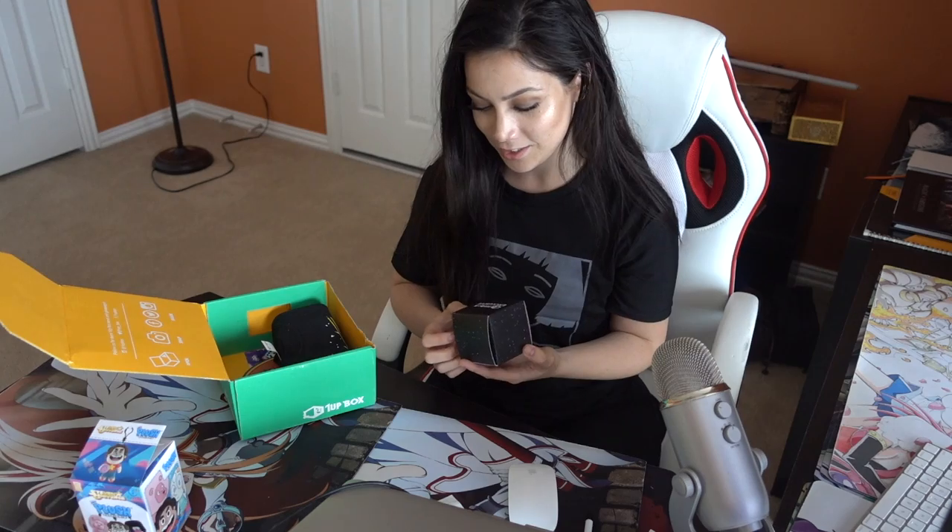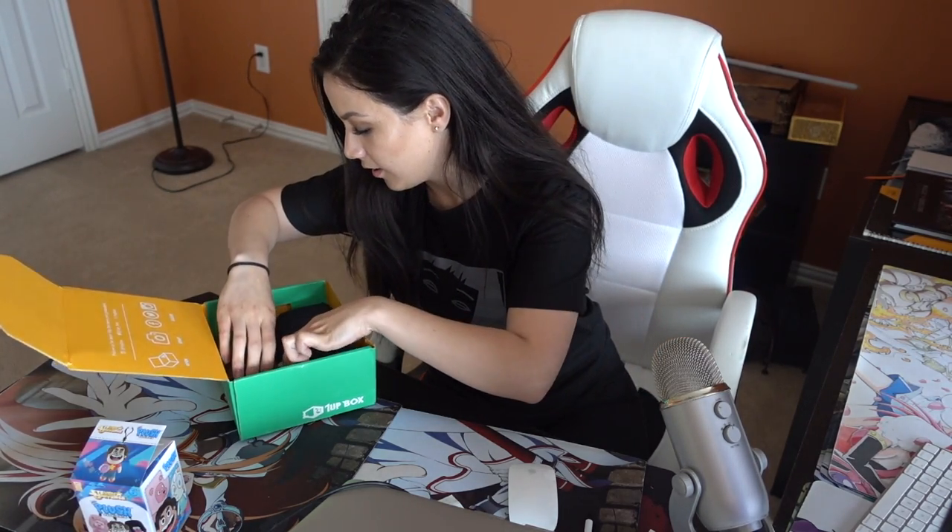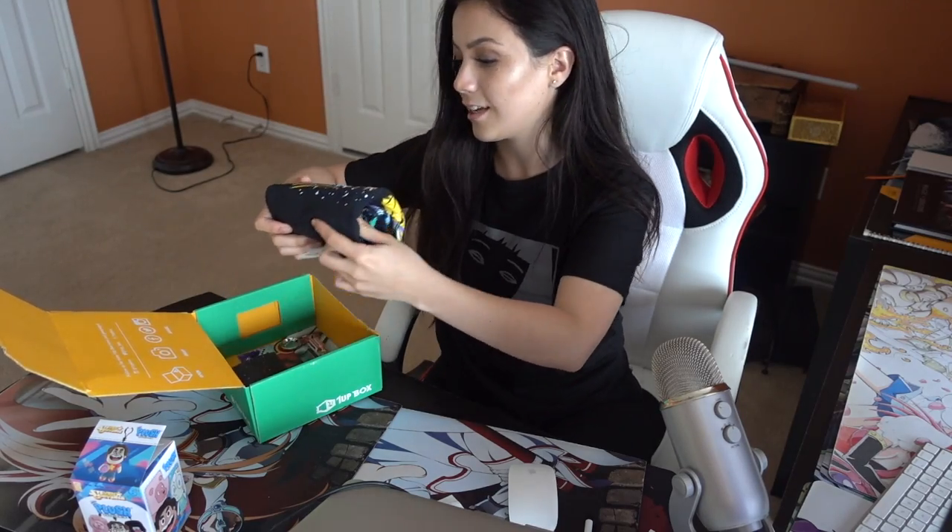Ooh, this is an exclusive one. I feel like maybe I should save this one for the last one I open. Yeah, we'll do that. So next up is a t-shirt.